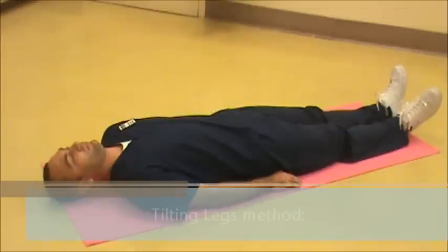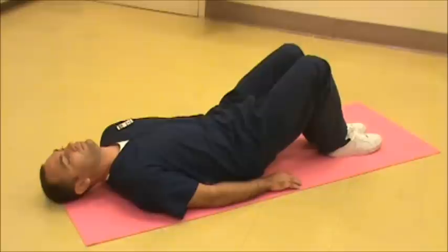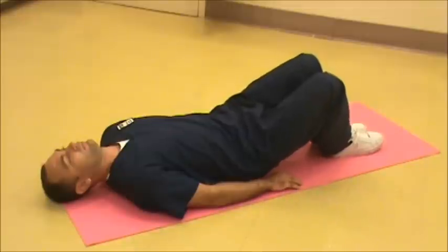While laying on your back, bend both knees with feet flat on the floor. Tilt both knees a little bit to the left, and then a little bit to the right. And then pause.